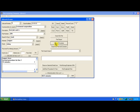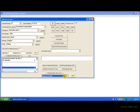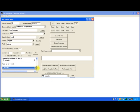Now I'm going to add some more detail lines to the job card. I'm going to add a second procedure.